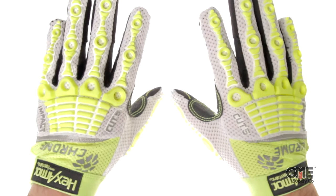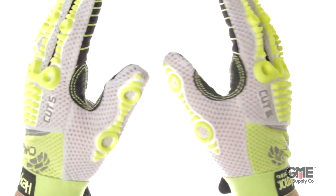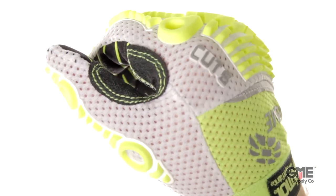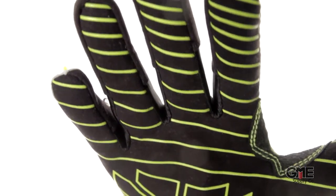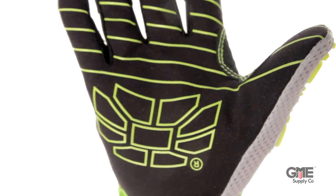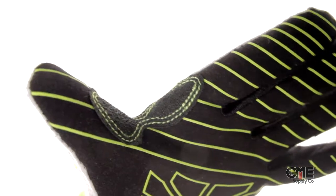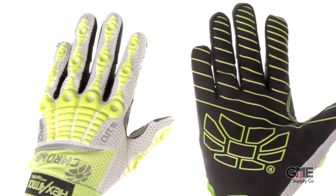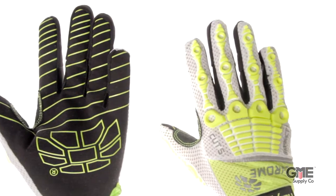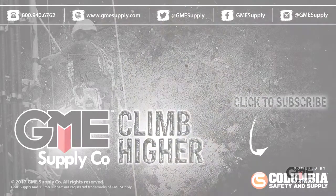Next up is the Chrome Oasis. These use a SuperFabric brain material for the palm which provides cut level 5 protection. The Hexvent technology allows a breathable heat release system. The PVC synthetic leather palm provides reliable grip in dry or light oil environments. These gloves feature superior back of hand impact protection, and a reinforced index and thumb extends the glove life. The HiViz color scheme increases visual awareness for hand signaling. These are rated at ANSI cut level A8 and EN rated 4 for abrasion, 5 for cut, 2 for tear, and 1 for puncture.